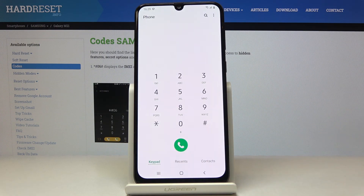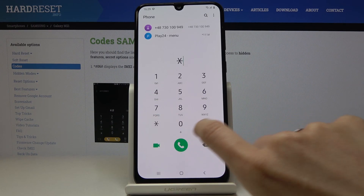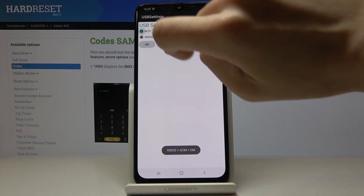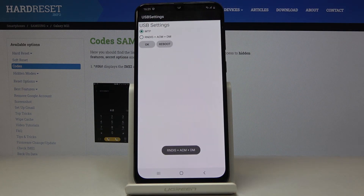Another code will allow you to change the USB settings. To do it, just enter *#0808#. Here you can change the USB settings just by marking the proper option. Pick the one that you'd like to apply and leave it that way.